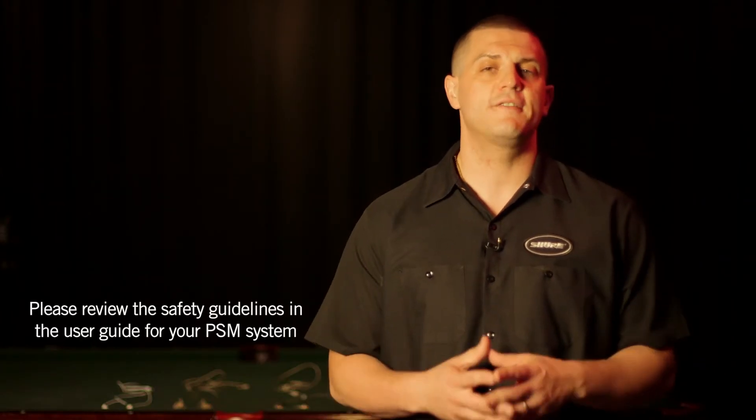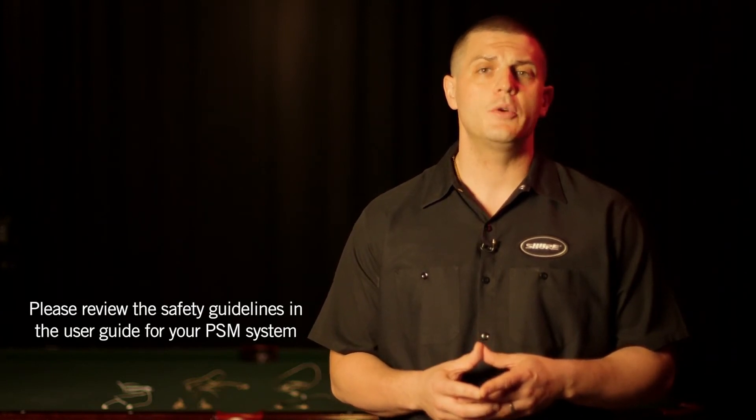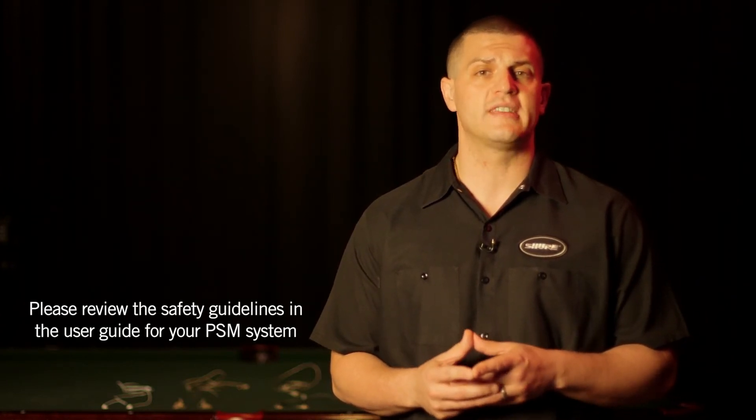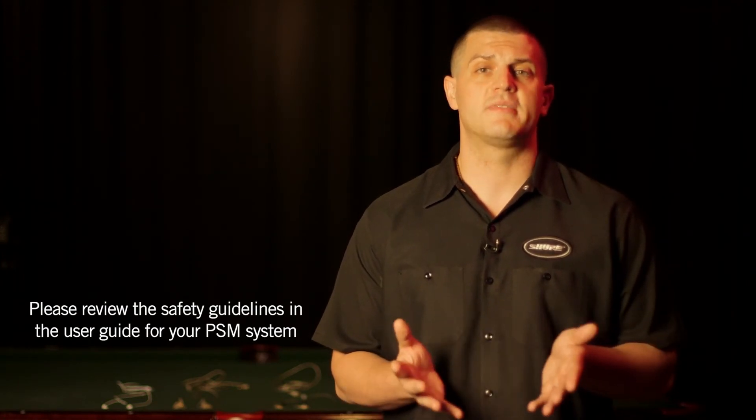It's important to note that safe listening practices need to be applied even when you're using PSM. It would be a shame if the very thing you were using to help protect your hearing ended up causing hearing damage in the long run. Here are a few tips to help you operate PSM and earphones safely.